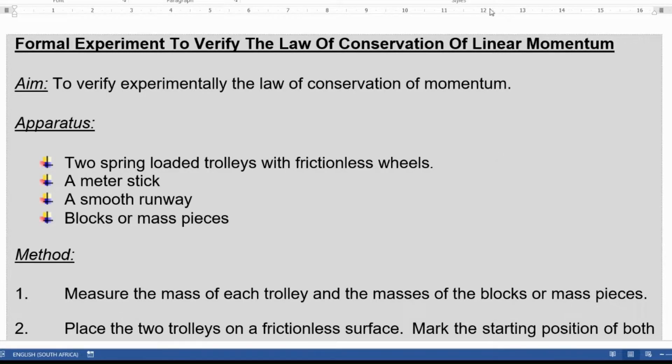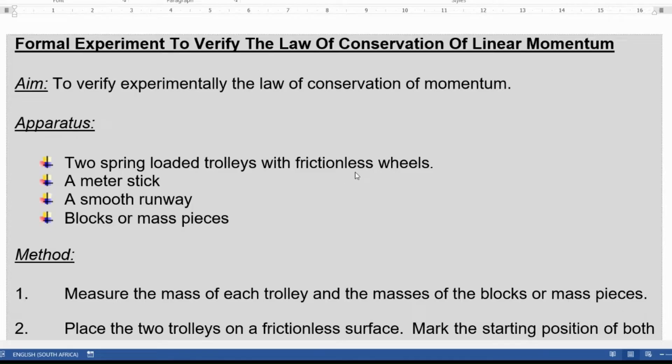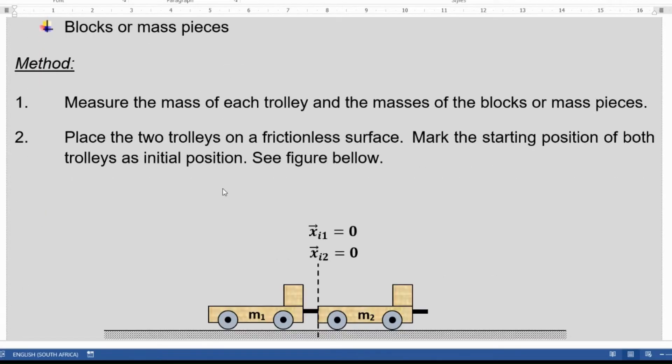Here we are with the experiment. The aim of this experiment is to verify experimentally the law of conservation of momentum. The apparatus we are going to be using is two spring trolleys with frictionless wheels. Now the wheels will never be completely frictionless, so the learner used oil to lubricate the wheels and reduce the friction as much as we can. We're also going to use a ruler — this is the metre stick — a smooth runway, and mass pieces. In this case we use two of them.